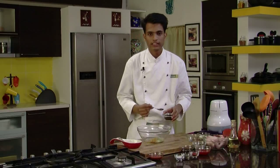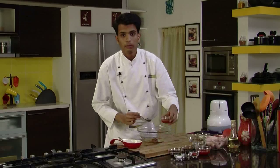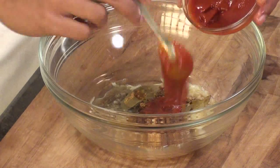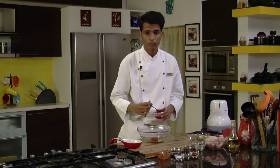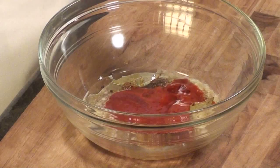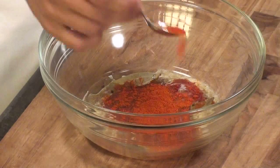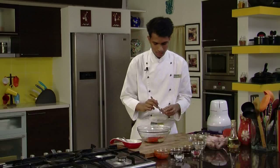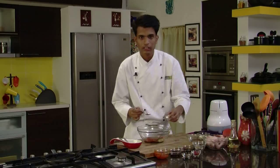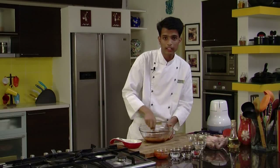Next, add 2 tablespoons of Worcestershire sauce, 2 tablespoons of tomato puree, and 2 tablespoons of tomato ketchup. Now for the dry spices — red chilli powder (you can make it as spicy or mild as you like), some crushed black pepper, and finally salt to taste. Give the marination a nice mix.